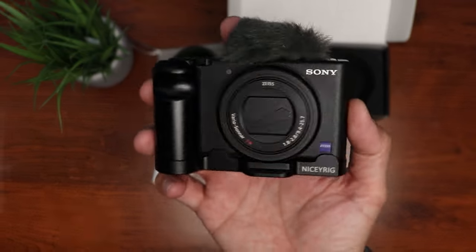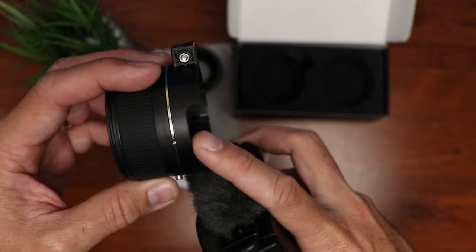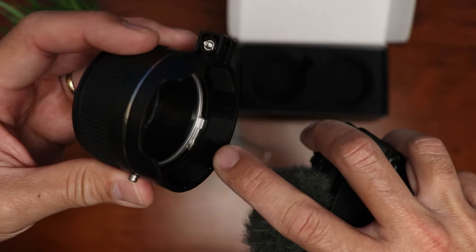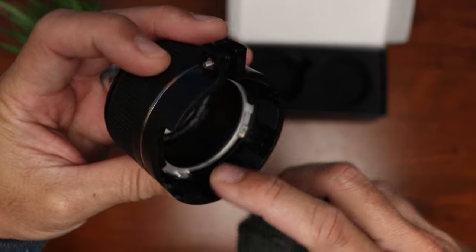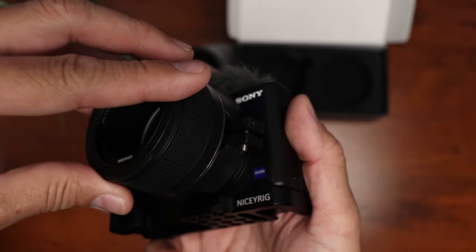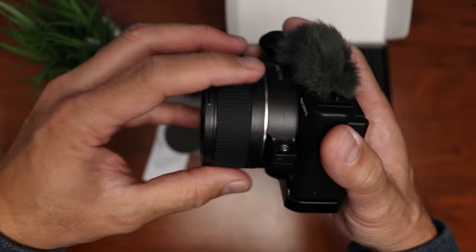Here's my ZV-1. To install this — I like that it has a cutout here so that it will clear if you have a cage or a mounting plate for the camera. Also, the inside of this has some rubber pads that will protect the camera's finish and will also hold it tight. Just put it in like so, and with the hex wrench, tighten the screw. And it is pretty secured.